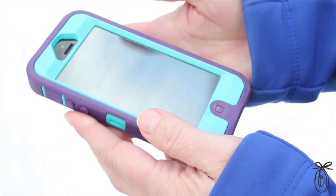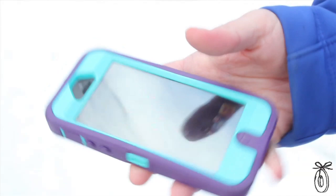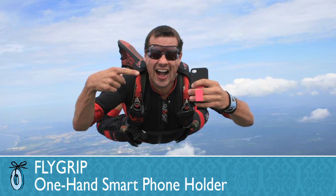Our smartphones are some of the smallest and most powerful computers ever invented, and we carry them with us everywhere. But it's a juggle and a bit of a struggle to use your phone because it really takes two hands — one to hold it securely and the other to text and scroll. Flygrip is the one-handed smartphone solution.